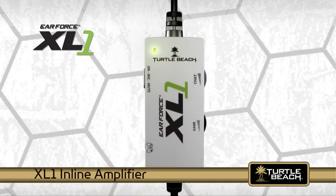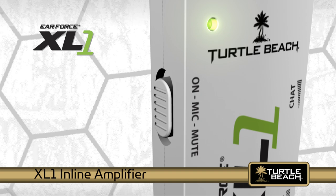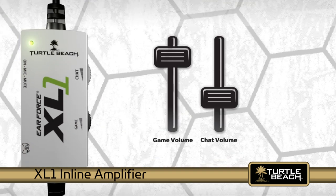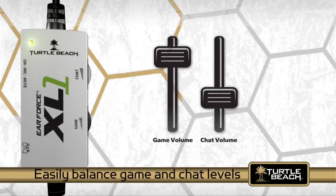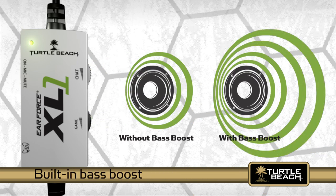The XL1 inline amplifier boosts the Xbox game sound and has a chat volume control, a game volume control, and a mic mute switch so you can easily balance the chat and game sound levels. The amplifier also has a built-in bass boost, which lets you experience the full effect of explosions, gunfire, and other sounds so you'll feel like you're in the game.